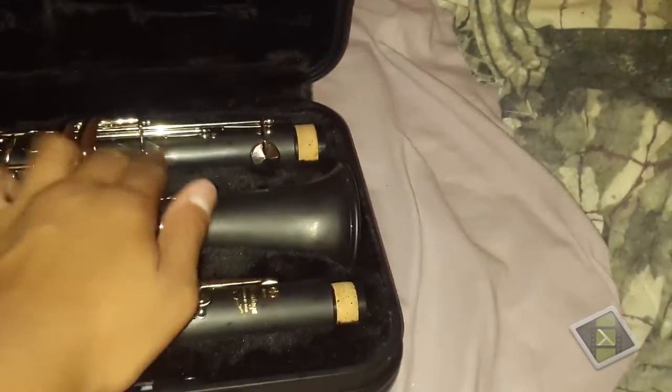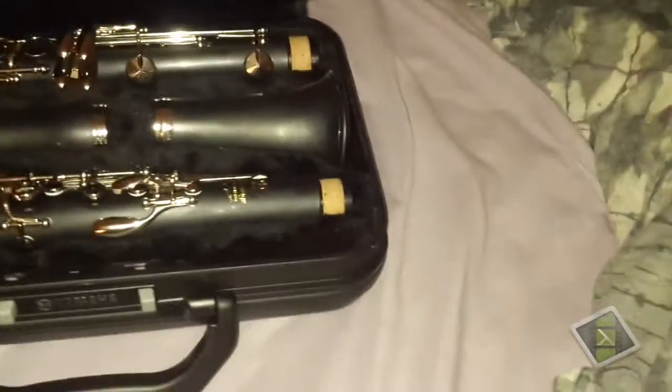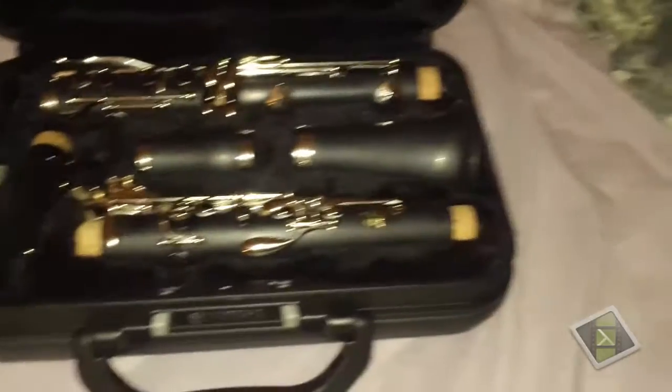The clarinet itself has a nice soft touch finish to it. I also bought an extra reed just in case — it's a Rico Royal two-and-a-half reed.